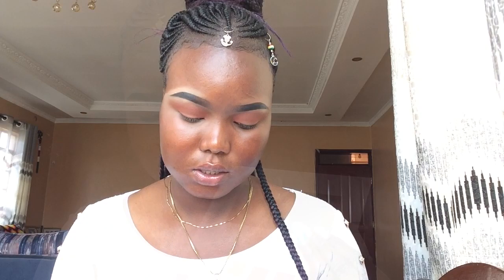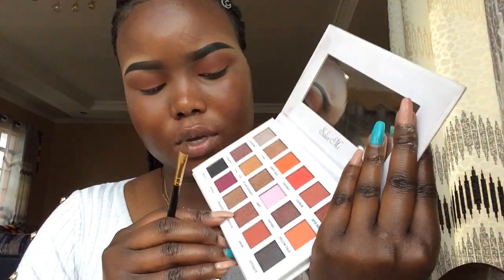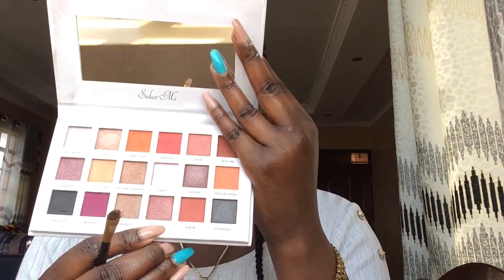It's all blended out. The next thing is to use this shade called Romance. I don't know if you guys can see it — that's this shade right here.